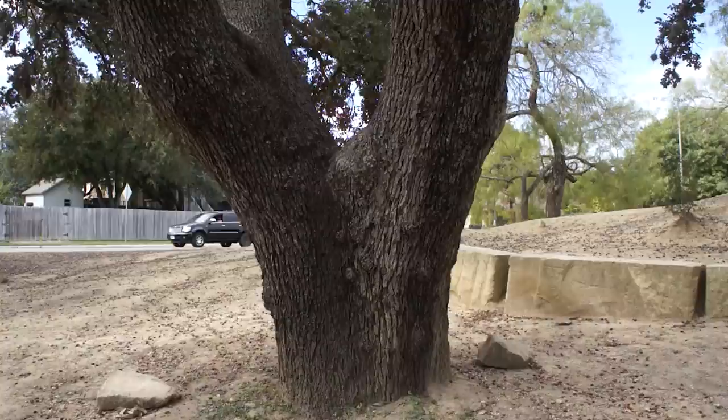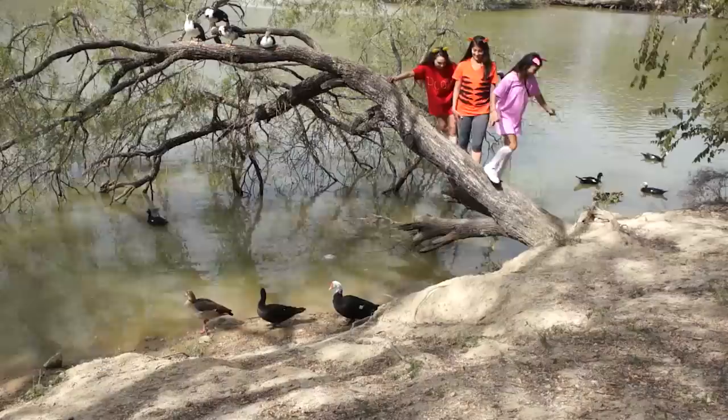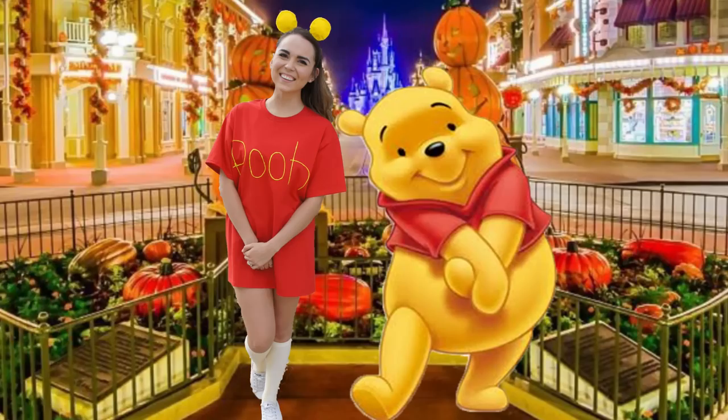Next up are our group costumes. This one was Winnie the Pooh themed. I think this is super cute and plus they have more characters so you can do more than three people. So let's start with me — I was Winnie the Pooh.